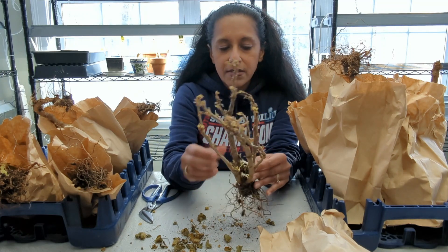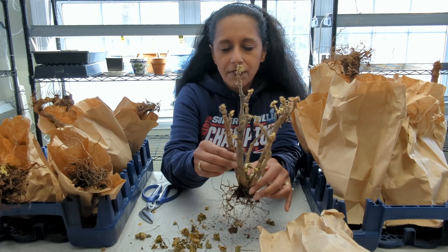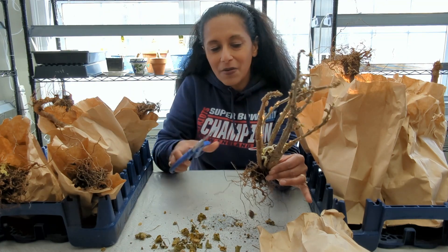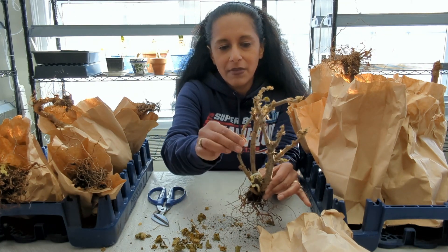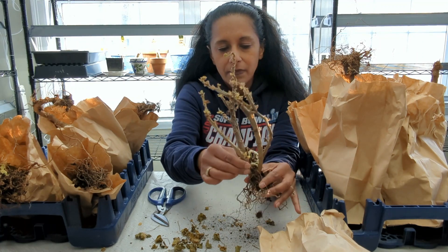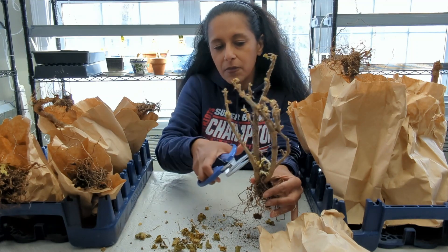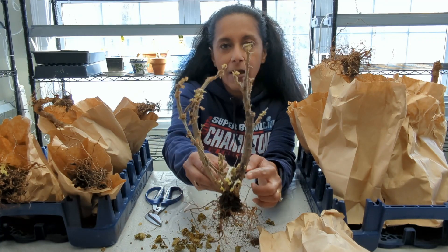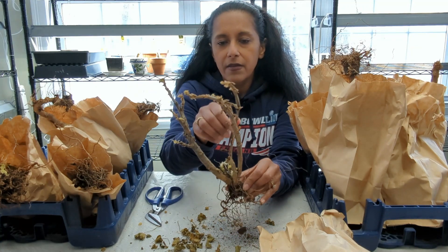I'm feeling the stalks of this geranium. Even though they look dead, they don't feel terribly soft — although this one right here does feel definitely soft, so this one I'm going to cut off. Some of these I'm feeling nice and firm. When in doubt, even if it might not be the whole entire piece, you can always cut off some of it. I feel confident doing that because I see a lot of growth happening here at the base. Other than that, I think this plant is good.